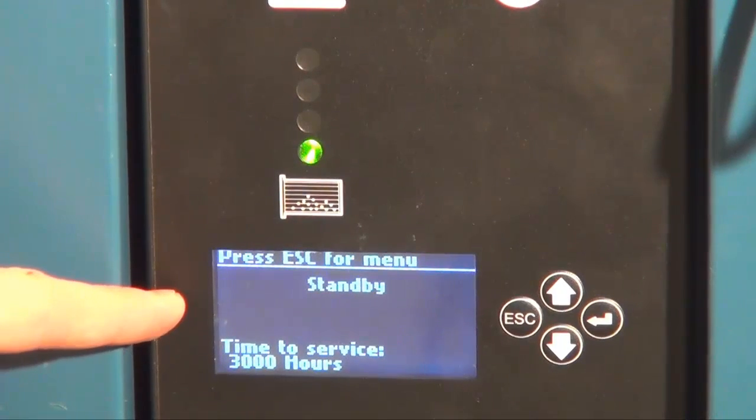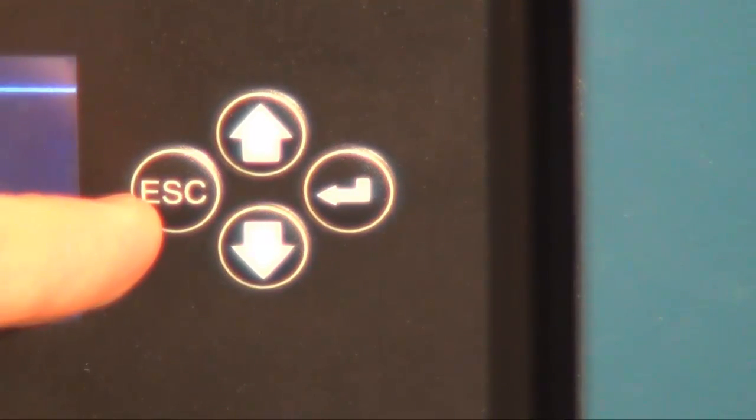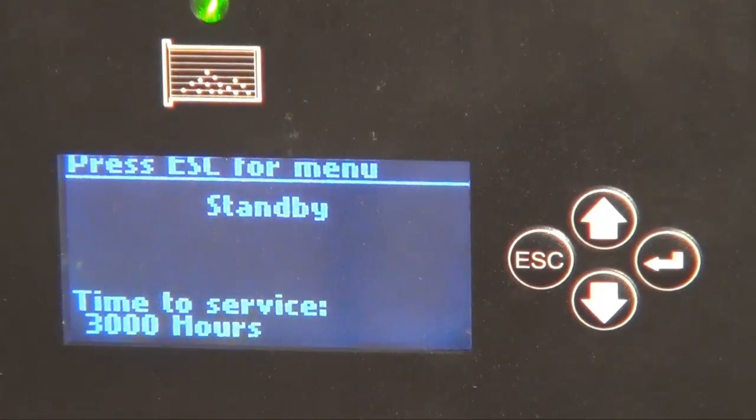The LCD display will inform you if something is wrong, when it's time for service, and when it's time to change the filter cartridge. In the menus, the product can be customized in different ways. To customize the product, enter the menu system.